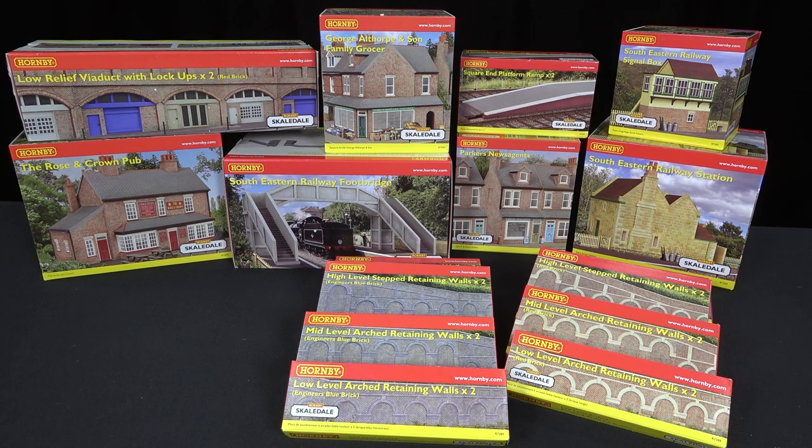That's a look at Hornby's Scaledale range of buildings. There are more coming out for 2023 which we're expecting for review soon. I hope you've enjoyed this video — stay tuned with World of Railways and we'll be reviewing more of these as they come. See you next time.